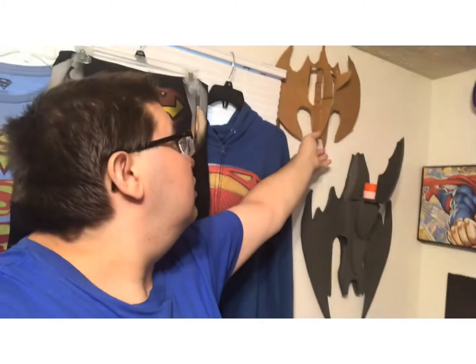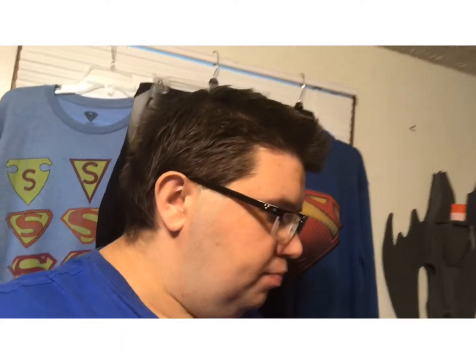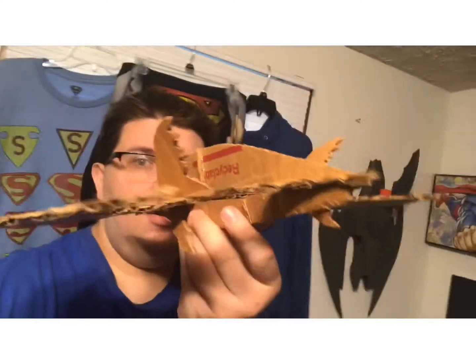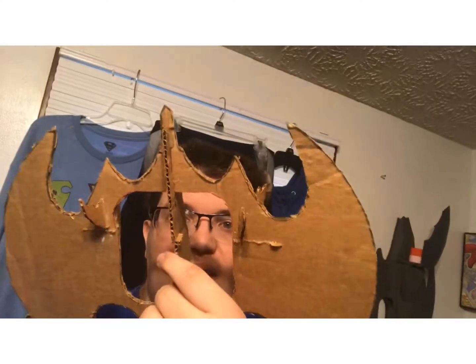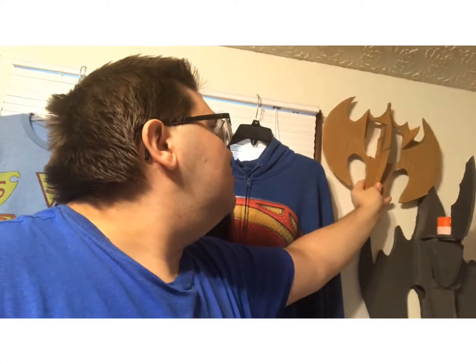I've got a prototype right here and it looks pretty awesome. I even got the little tail right there. It doesn't fly as well but it does have a good glide to it.